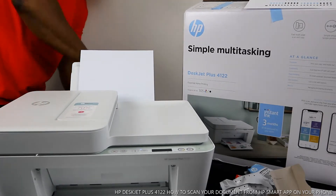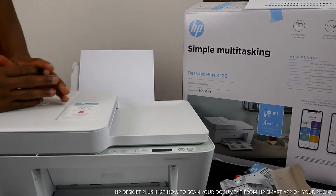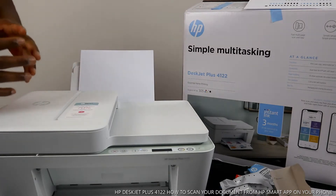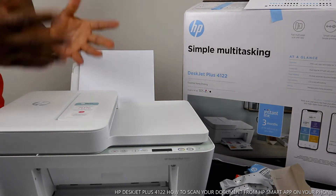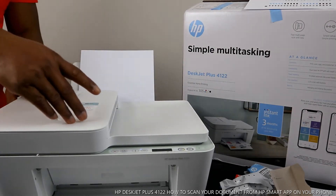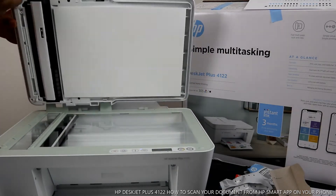This is the HP DeskJet Plus 4122. It's a simple multitasking printer — you can copy, scan, and print. It has simple setup and simple printing, and you can save up to 70% on ink. This printer comes with a three-month ink trial. You need to go to hp.com to register for this service, and you can cancel it at any time.